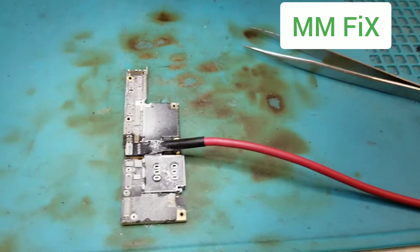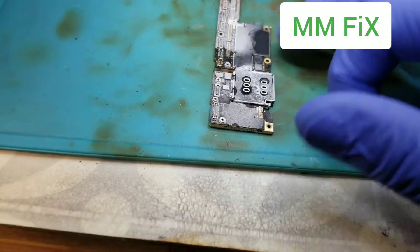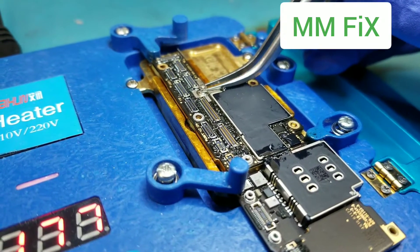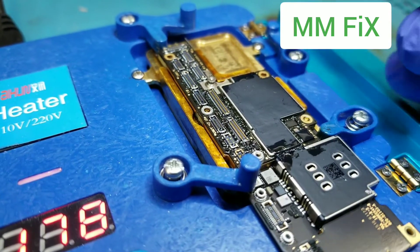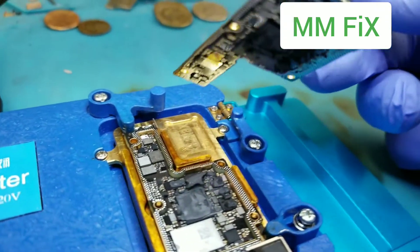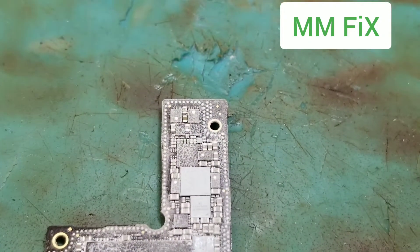We are going to check VDD main right now — this is just to imagine where the short could be. I inject some voltage to VDD main and we find where the issue is.